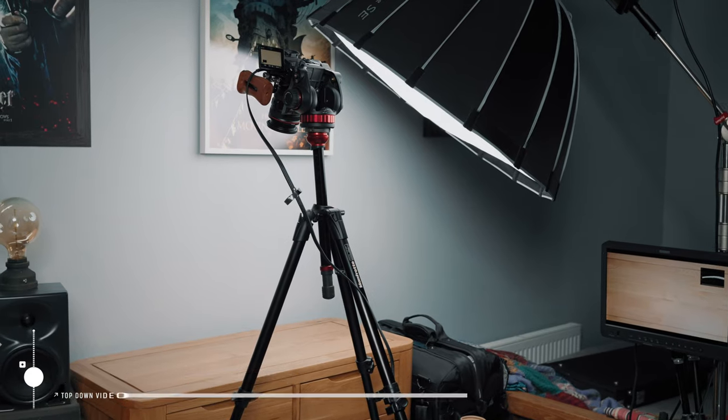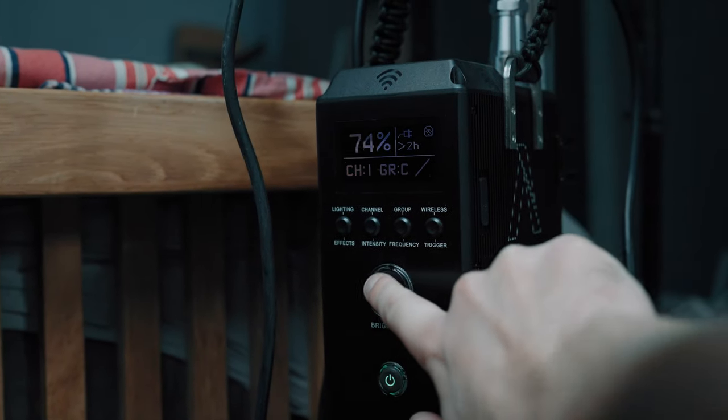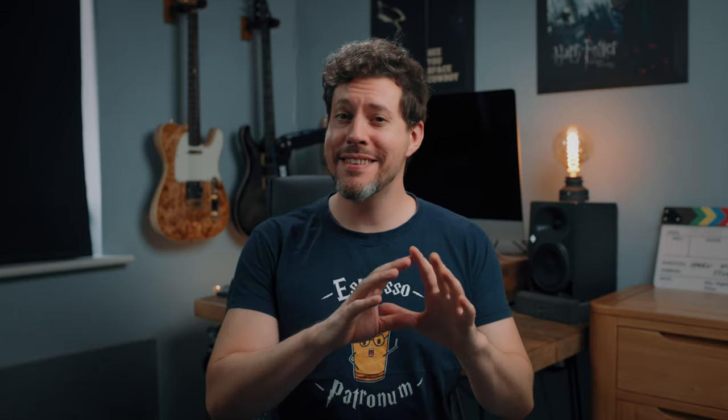Tip four is to use plenty of power from whatever lights you have. As we're stopping down, you'll likely need every scrap of power your lights can give unless you're rocking a few Aputure 1200Ds. This is the same theory as when you're shooting macro — when I shoot macro I've got my key light, my Aputure 600D, on full power so that I can stop down even more.